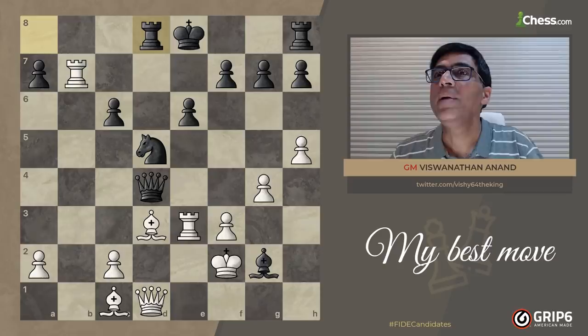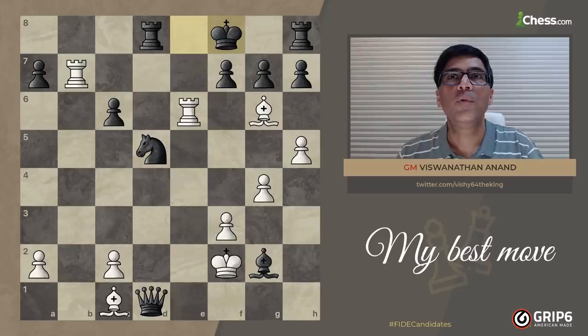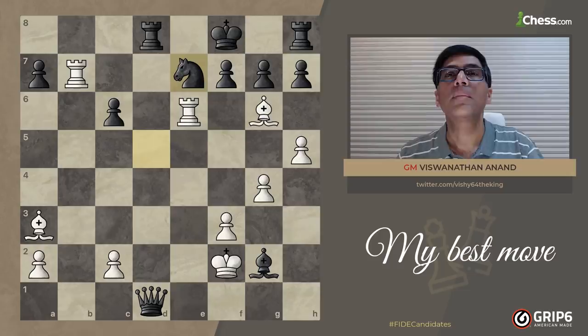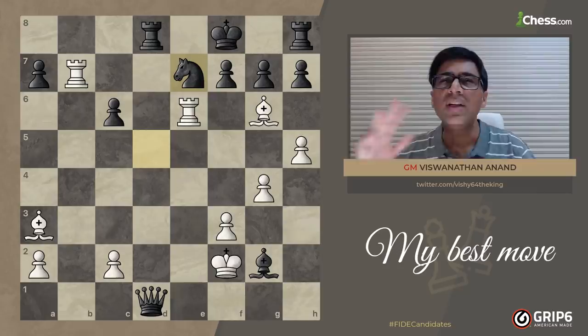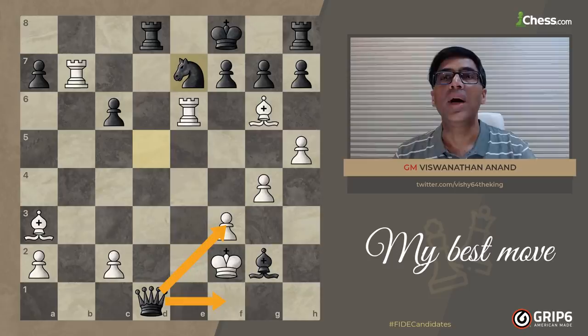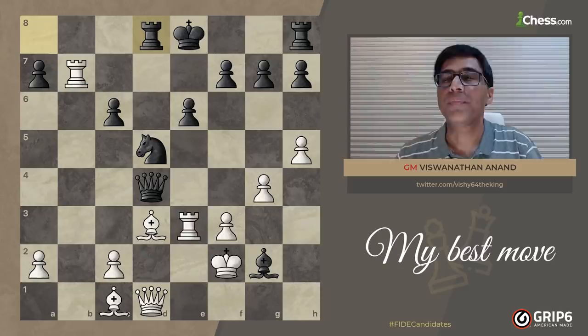There is also Rook takes e6 check, King f8, Rook takes f7 check, King g8 — and I've run out of steam, my attack has stopped. If I go Bishop a3 check, that's very nice because if he goes King f8 I have mate. The problem is he does Knight e7, and I have two Rooks and a Bishop able to take on e7 with multiple mating threats — but it'll be black's move, and in that time he can play Queen takes f3 or Queen f1 and my King will have to run around. So just a tad bit premature.